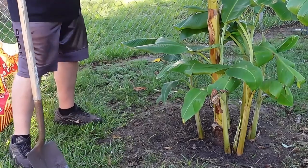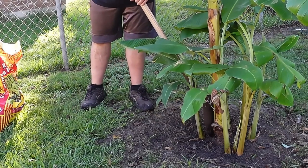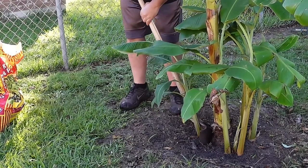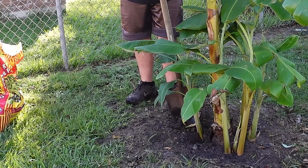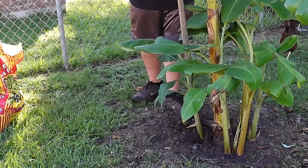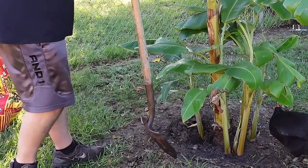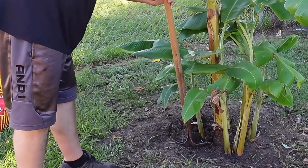For this plant, what we're going to do is take our shovel and go right up against this mother plant and dig straight down. Now if you feel some roots pop, don't feel bad — you're not hurting either one of them. On the front side of it, we're going to go out about eight to ten inches.